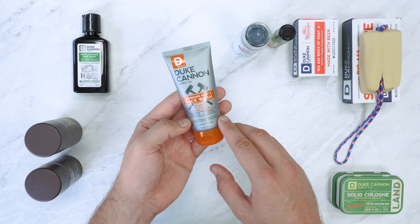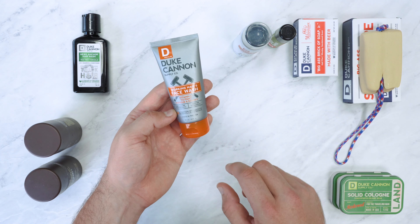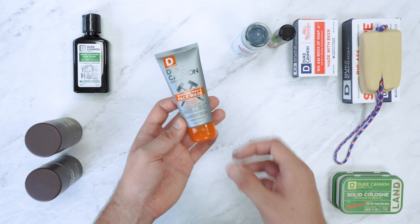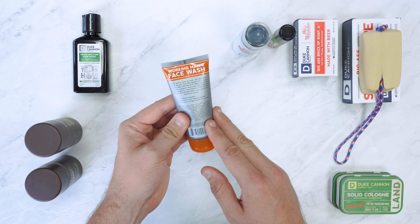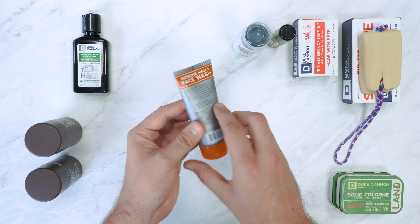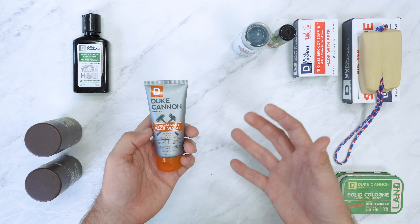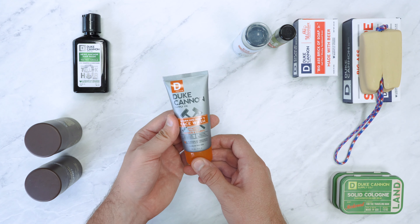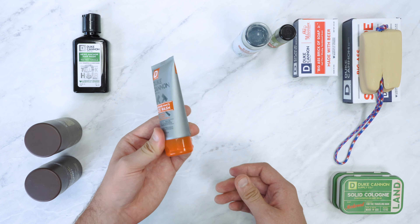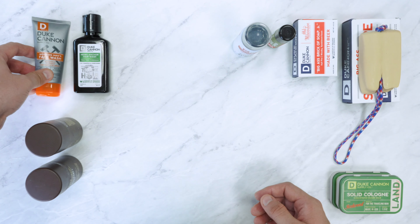It's got menthol to energize, and with Duke Canon a portion of proceeds benefits US veterans. It's all made in the USA as well, which is really great. It's also got jojoba for outer layer protection. When we've applied it, we found it gives our face a really good refresh and gets all the dirt off really quickly and easily. Not everyone's going to travel with this but if you're looking for a travel-sized face wash, this one is pretty good.